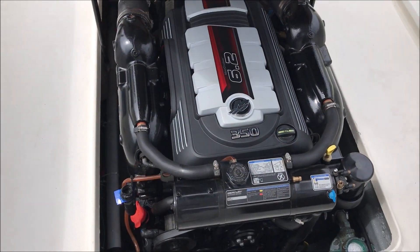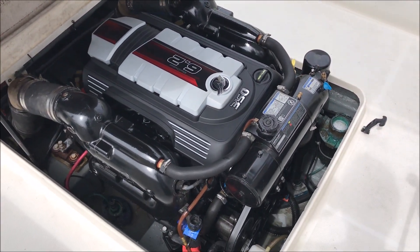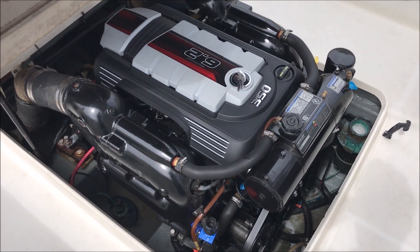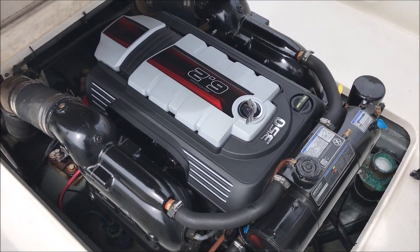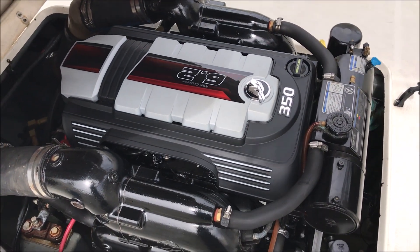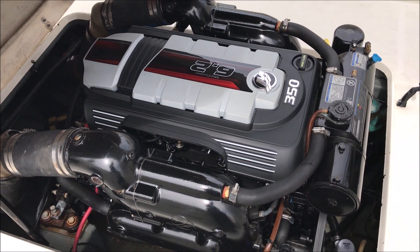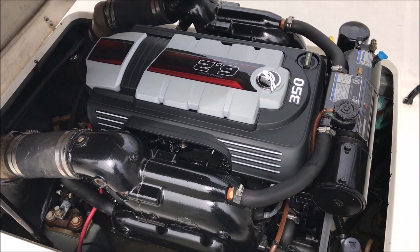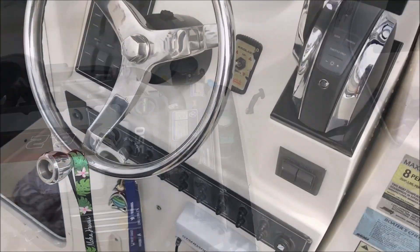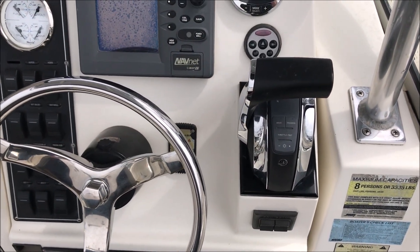Hey everybody, Nicky Shamrock here. This is our Merc 6.2 liter 350 horsepower straight inboard. We went through a lot to get to this point — a bunch of different issues — but we are now sitting strong. Let's take a look at how this thing starts up and sounds. This is our flyby electronic...